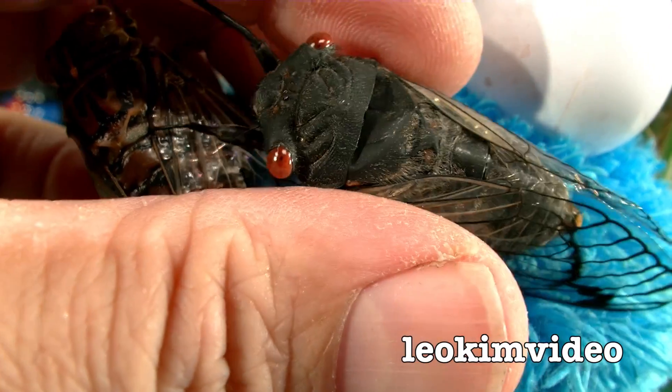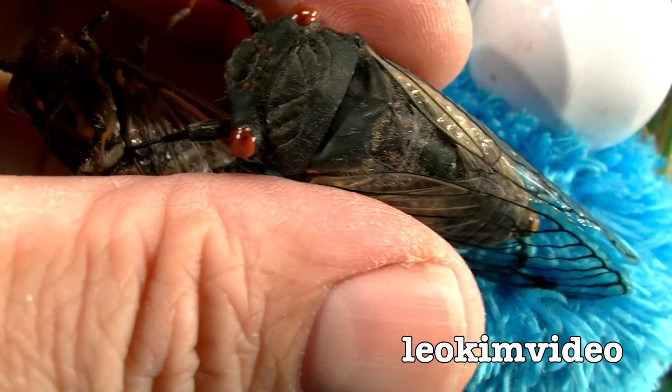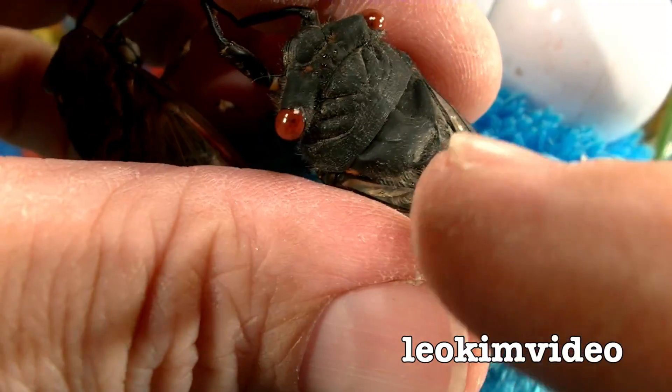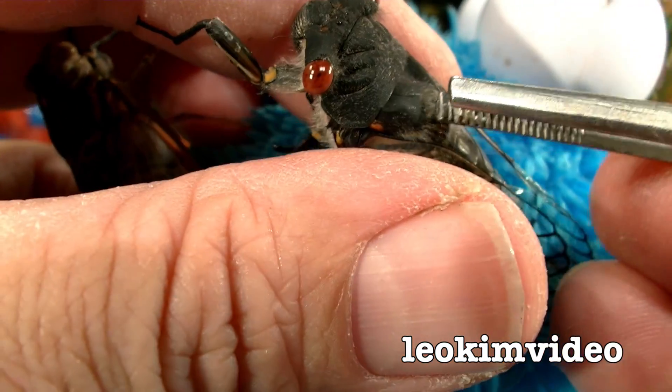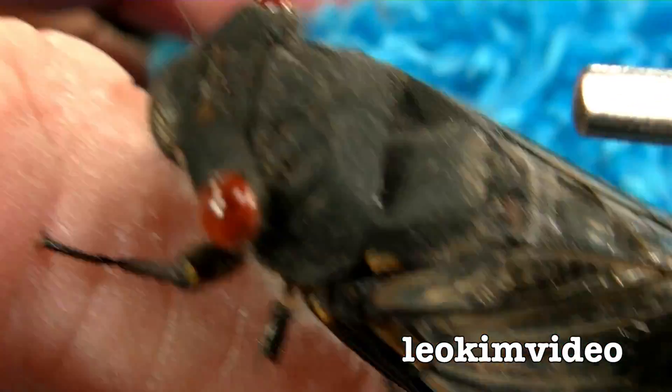Looking at this cicada here — it's one of the black princes or red-eyed cicadas I showed earlier — the one with the missing leg. It's also got some panel damage: you can see a dent in the top of his armor there, just where my tweezers are.